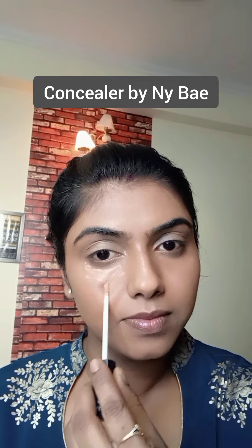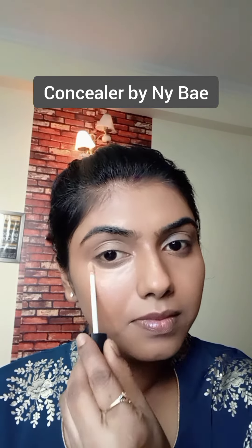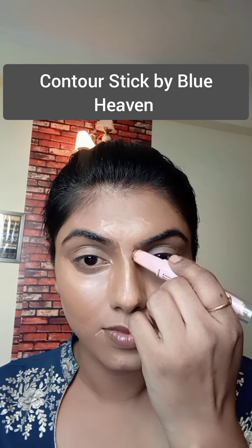Now for concealing or highlighting the high points, I'm going to use a lighter shade of concealer which is three to four shades lighter than my skin tone. I'm also going to contour my face with a contour stick — contouring the nose, cheeks, chin, and also the lips. This gives a good dimension and fullness to the lips. To blend everything, start by dabbing the lighter shade first, which is the concealer, and later blend the corrector. Always start with a lighter shade and end with a darker shade.